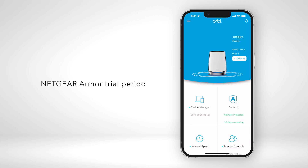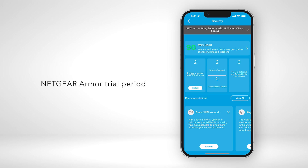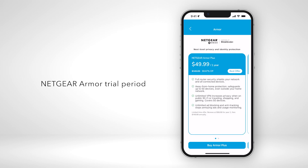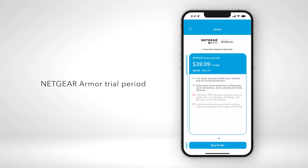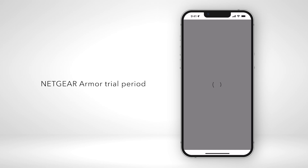If you're currently in a trial period, tap the security tile on the Orbi dashboard to open Armor. A promotional banner appears at the top of the Armor dashboard. Tap the banner and in just a few seconds, a new slide appears showing the different purchase options. The Armor Plus plan shows first. Tap Buy Armor Plus and wait a few seconds while the checkout opens.